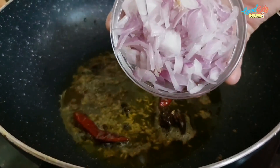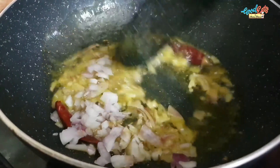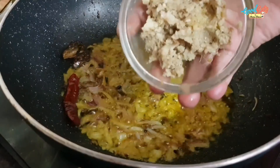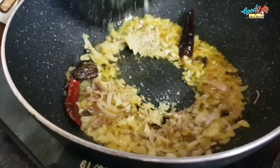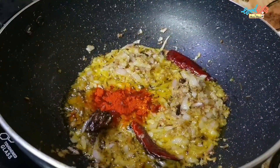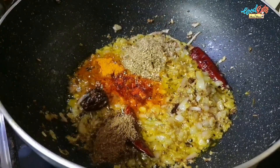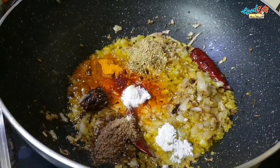Now I have chopped the onion in medium size and I have to fry it for 1-2 minutes. Then I will add 2 spoons of ginger garlic paste. Add red chili powder and salt to taste.